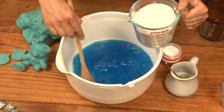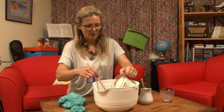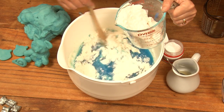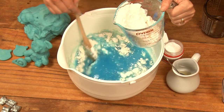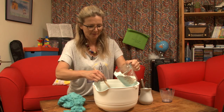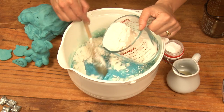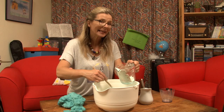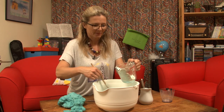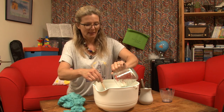That's all mixed together, so we'll put the flour in next, and just stir to mix it in. If you're really careful, you could help an older person do this. But the main thing is the boiling water — there's no point in getting burnt. You do have to be really careful, even as an adult.